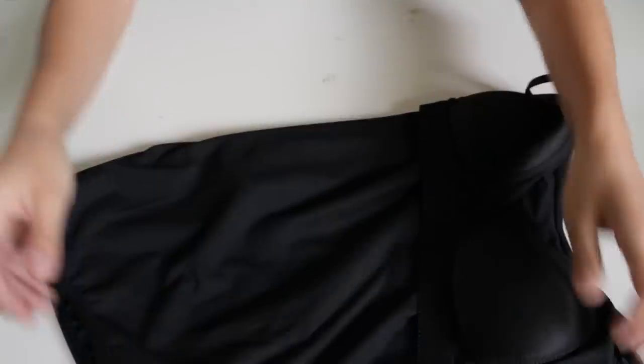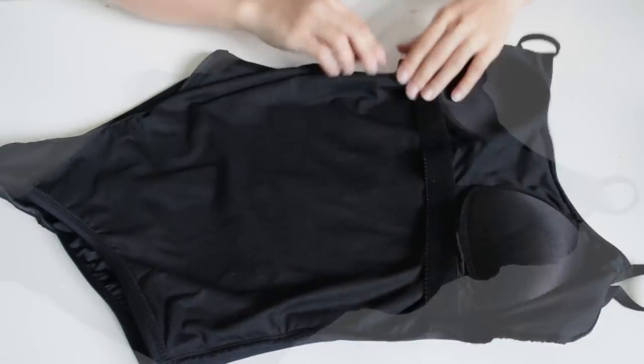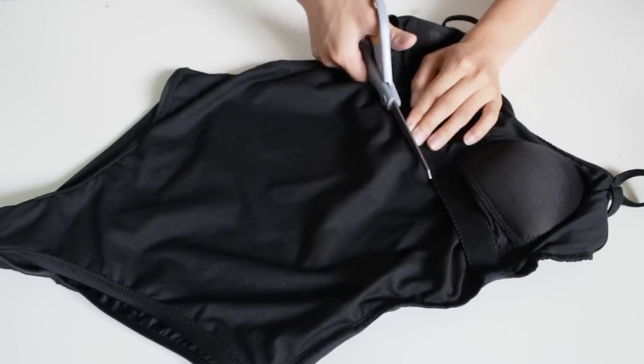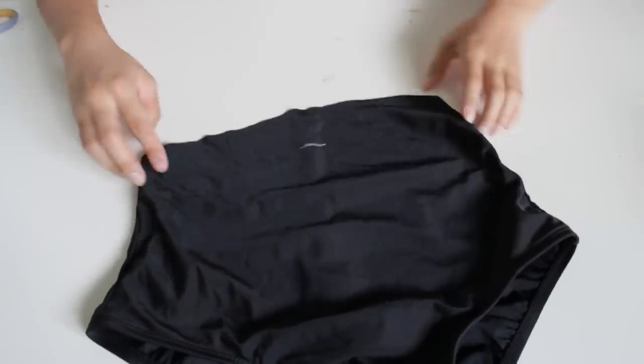You want to turn your swimsuit inside out if it has padding on the inside that you don't want to cut off. So just eyeball and cut where you want to. Make sure to leave some slack for the top as well, and then just cut through that. Then you want to turn the bottom piece inside out because we're going to work on that first.